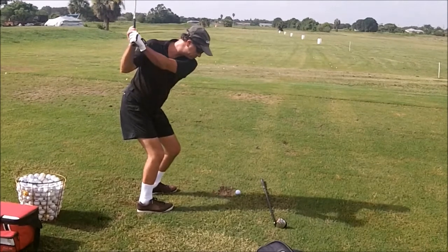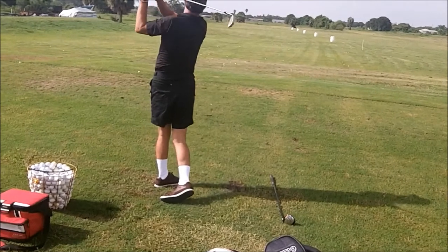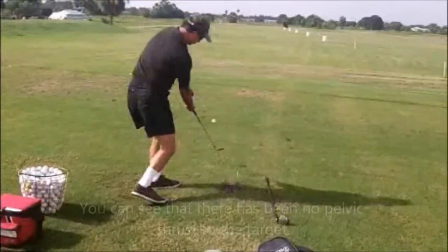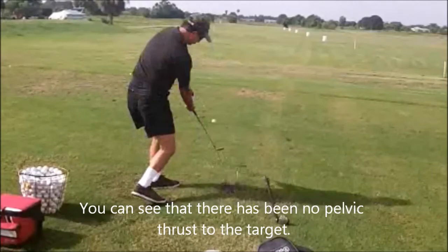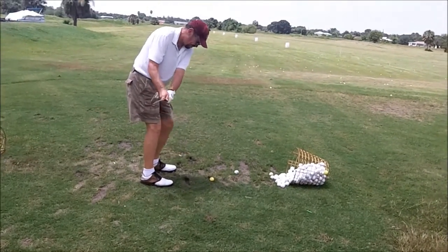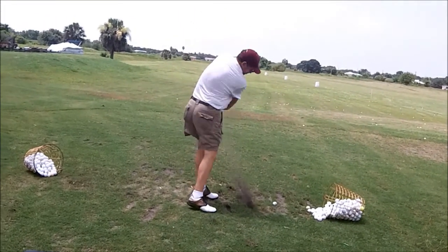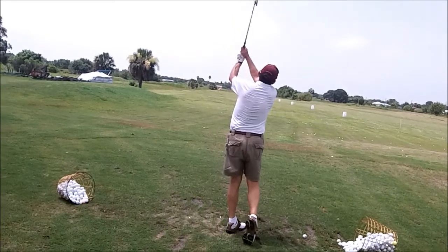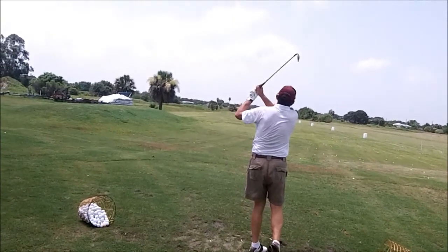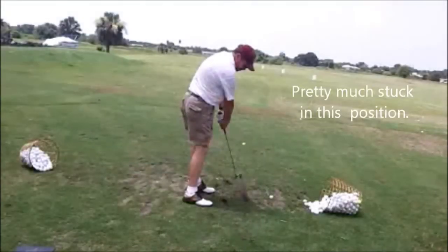Club face dead shut on the way back and over the top — and boom, off to the left it goes. Good takeaway, a little over the top but not bad. Like to see a little more spring in those legs. See how stuck you look? A little more spring in the legs, a little more hip turn will be better. See you all next week, guys — take care.